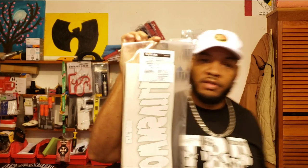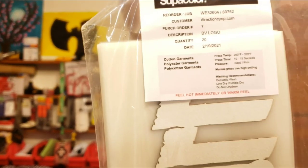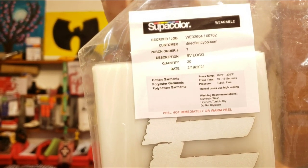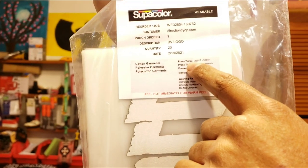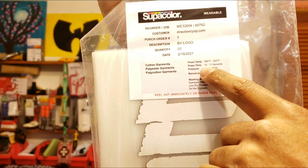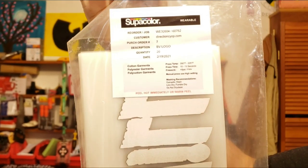Supplied via Super Color. There's all the instructions like I always show you guys — that's the wearable settings. 290 degrees Fahrenheit to 320 degrees Fahrenheit, 10 to 15 second application, pressure is 40 PSI firm.